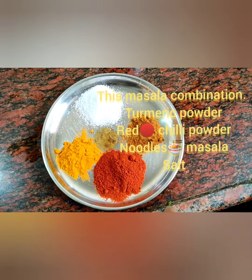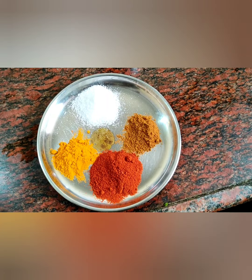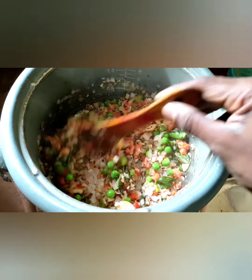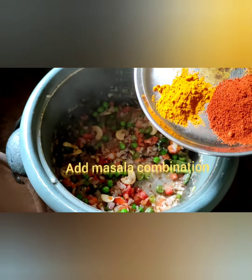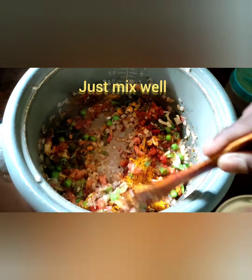Friends, this is the masala combination: 1 spoon salt, 1 spoon turmeric powder, 1 spoon red chilli powder, 1 spoon noodles masala. Look at this friends, everything fry very well. Now add this masala combination, just mix well.